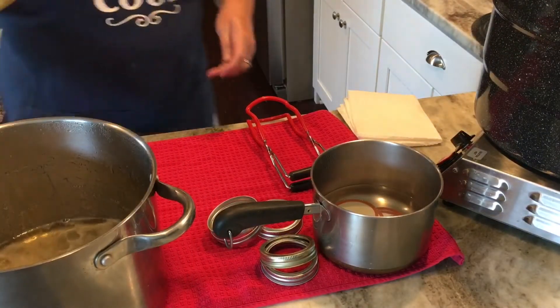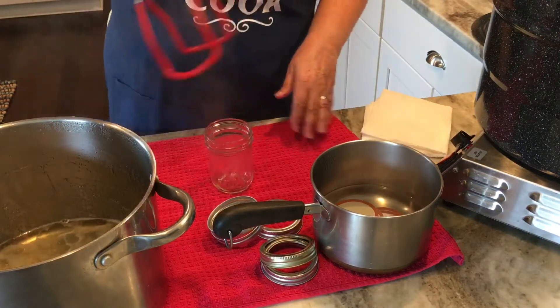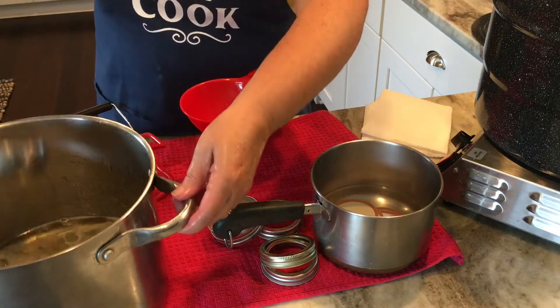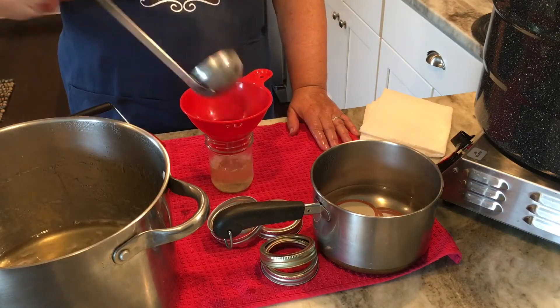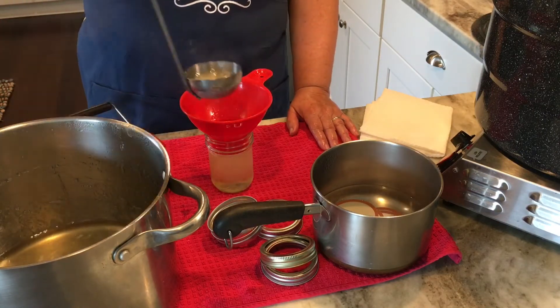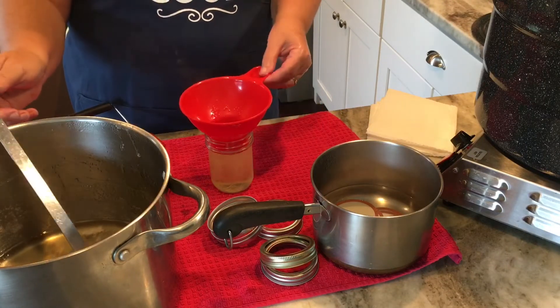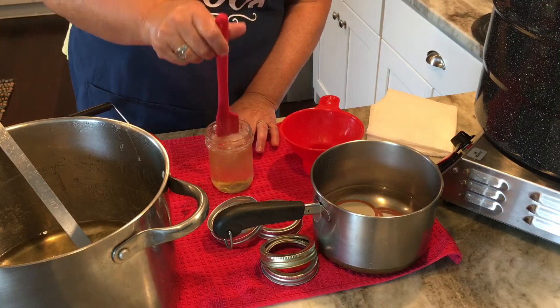Over on the other counter I have my jars in the water bath canner. They're very hot — the water's been boiling — and I'm just going to take those out and fill them one at a time. I'm just going to take the hot liquid — it is in liquid form now, but it will set up to a jelly consistency as soon as it cools — and fill up each half-pint jar. Same steps as before: leave about a quarter-inch headspace, then de-bubble, wipe your rim good with a paper towel, then put on your lid and ring.